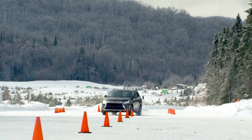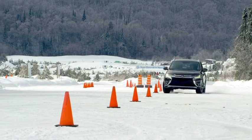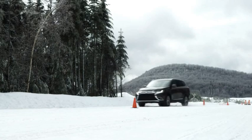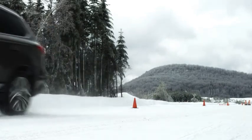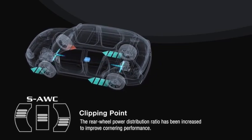I'm in Eco mode — super all-wheel control Eco mode — doing the slalom, and there's a little bit of understeer here. That's normal because mostly power was sent to the front. But as soon as there's wheel slippage, it's sending power to the back.